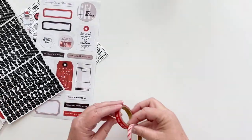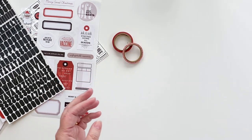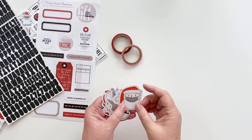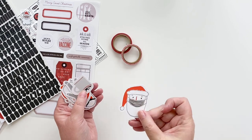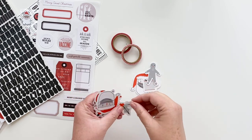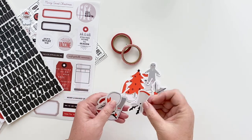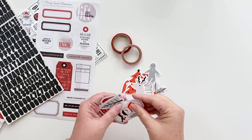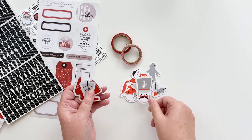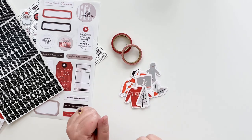She also included a couple of washi tapes in this kit — one says 'Ho Ho Ho' and one is a candy stripe, which is super cute. Lastly, she made die cuts, which is the direct line to my heart. I love the Santa with the mask, the cocoa, a little gingerbread dude, some holly, another Santa, a red tree, Rudolph because he's got a red nose, a snowman, a little drummer man, a tree, and a sweater.